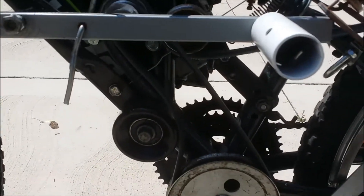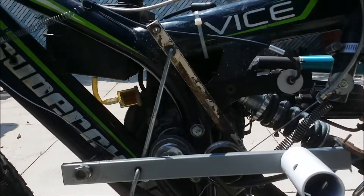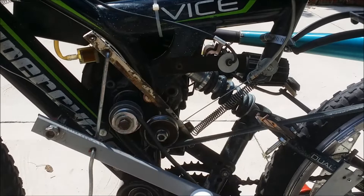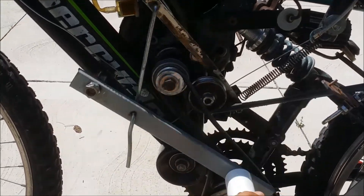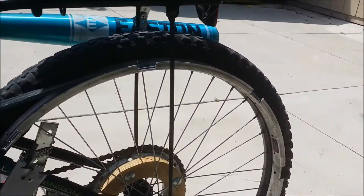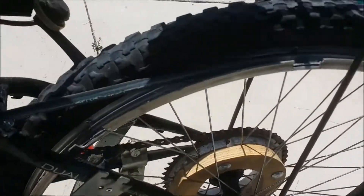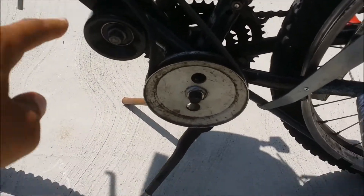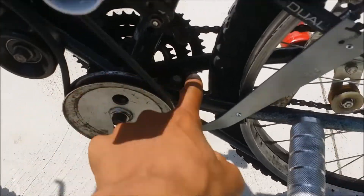The second speed doesn't quite work properly yet, but this is a work in progress. This is the first gear clutch — it just tightens up a belt around the double rim for first gear. Second gear is powered entirely through this pulley and this chain.